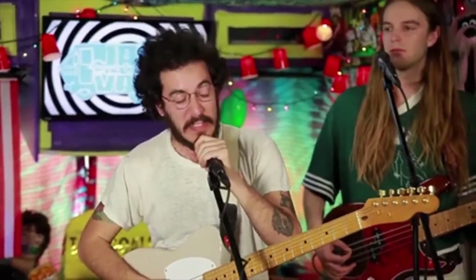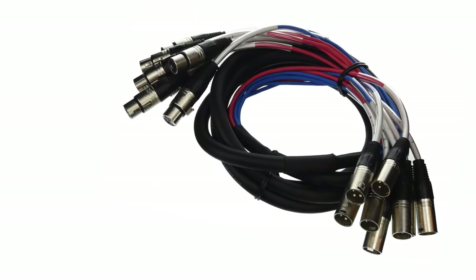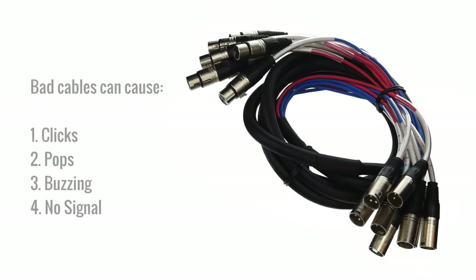Stick with name brand cabling to assure the best in sound quality as well. Bad cables on microphones and instruments can cause clicks, pops, buzzing, or intermittently not work at all.